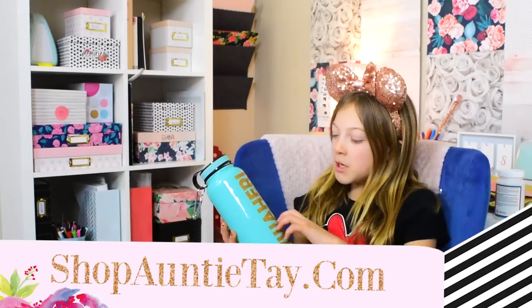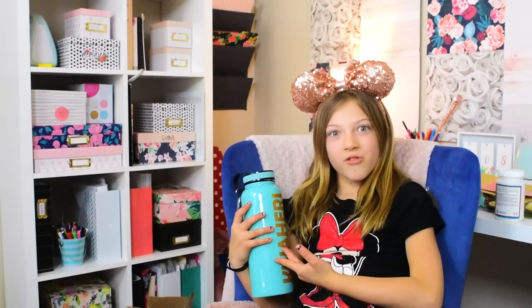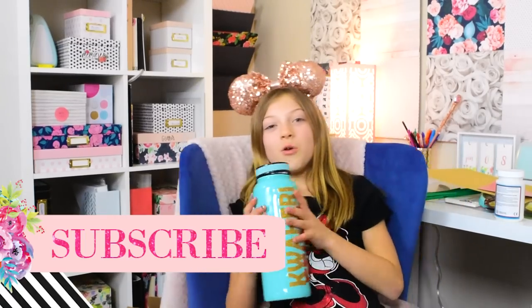Today my mom is going to show you how to iron on cups — yes, you can iron on cups — and then just put epoxy over it so it's secured. Don't forget to click subscribe, comment down below, and like this video.